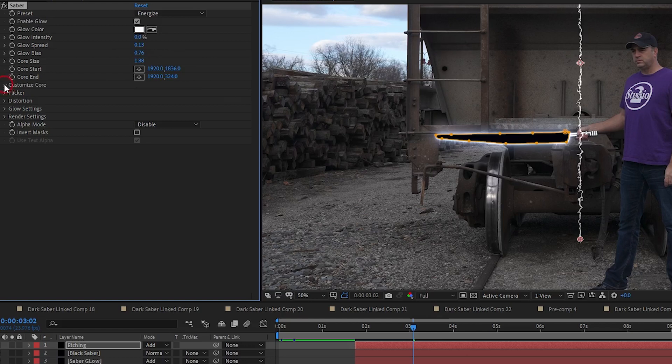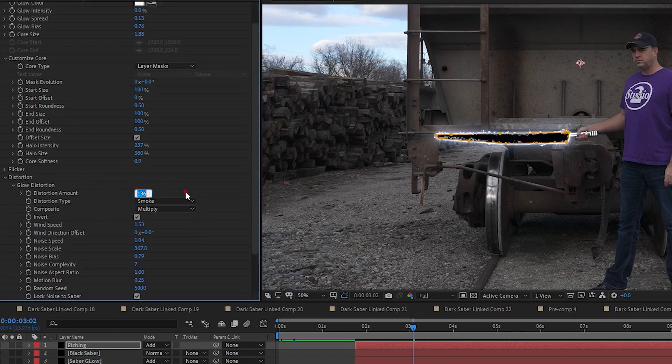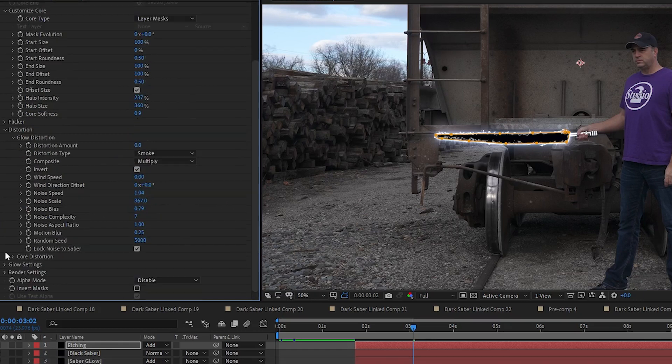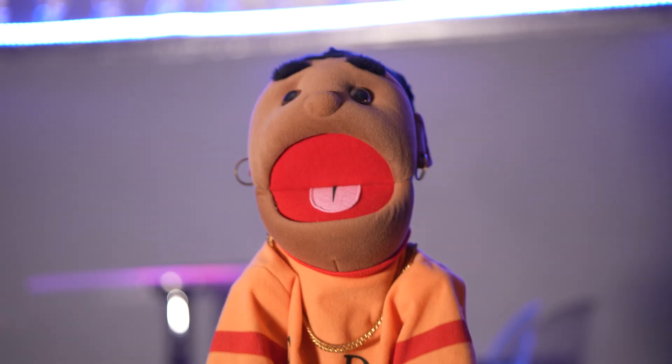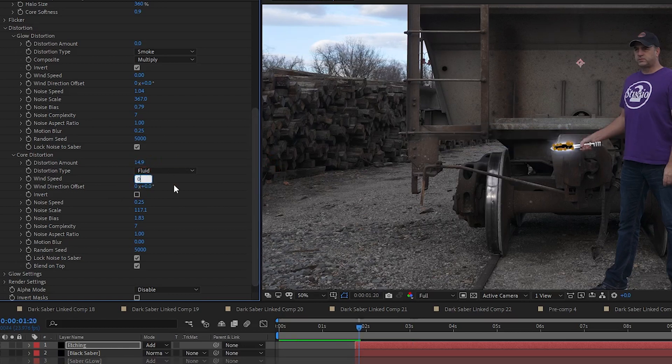I open up the Customize Core dropdown and change the Core Type to Layer Masks. Then I open the Distortion dropdown and under Glow Distortion, I set Glow Amount to 0 and Wind Speed to 0. Next I open Core Distortion and set Distortion Amount to 14.9, Wind Speed to 0, Noise Scale to 9, Noise Bias to 1.69, Noise Complexity to 8, and Noise Aspect Ratio to 1.99.